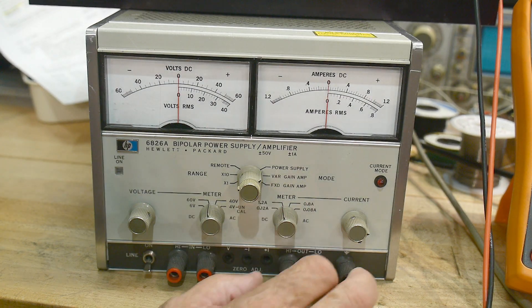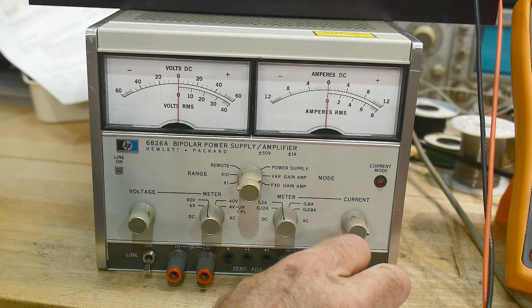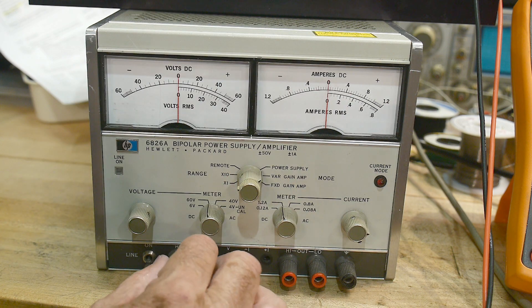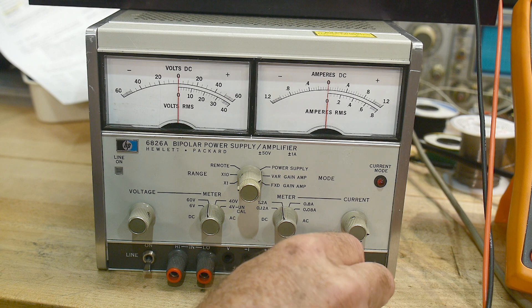On the bench today is a pretty rare instrument. I've been looking for one of these things for decades. I've seen them a lot and they command premium prices like $500. And if you need one, you need one.